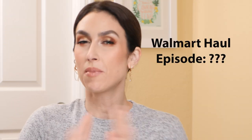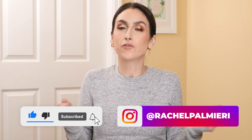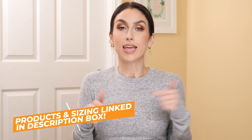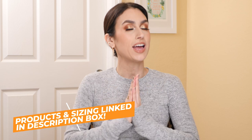Hello and welcome to my channel. My name is Rachel. If this is your first time here, welcome, and if it's not, thanks so much for coming back. Today I have another Walmart haul for you. I've got some hits and some misses. Everything I talk about I will link in the description box down below, as well as all of my sizing information. And if you like Walmart hauls, you should definitely subscribe — I do them quite frequently.